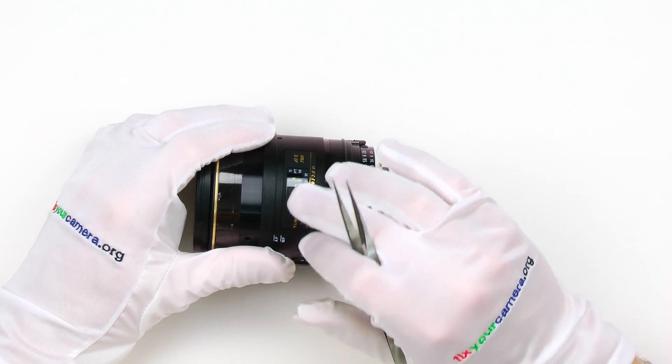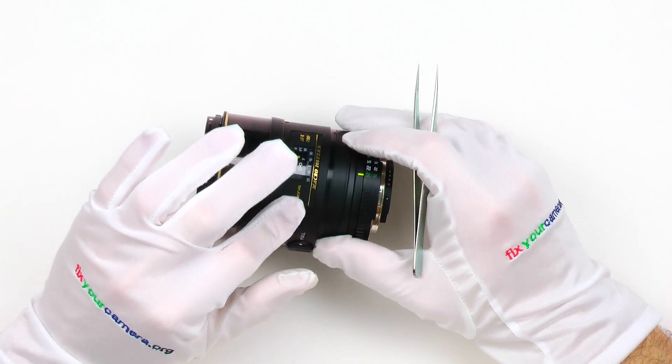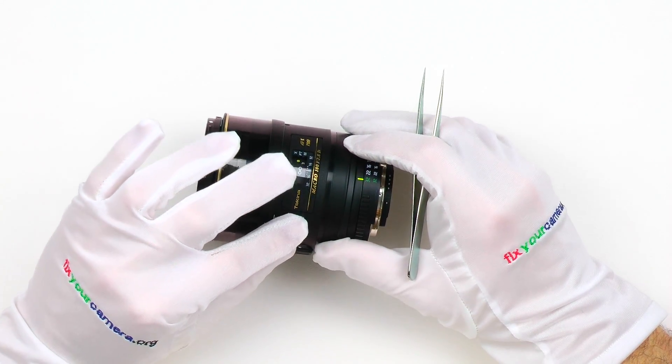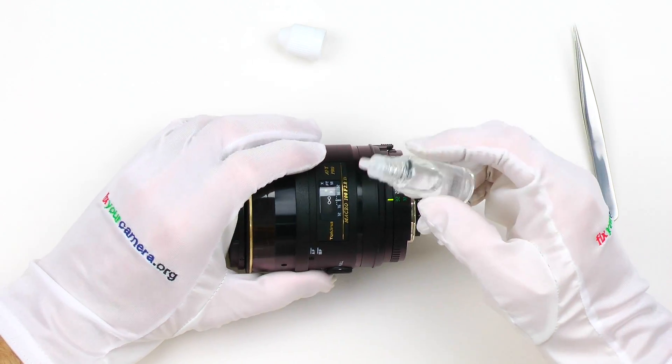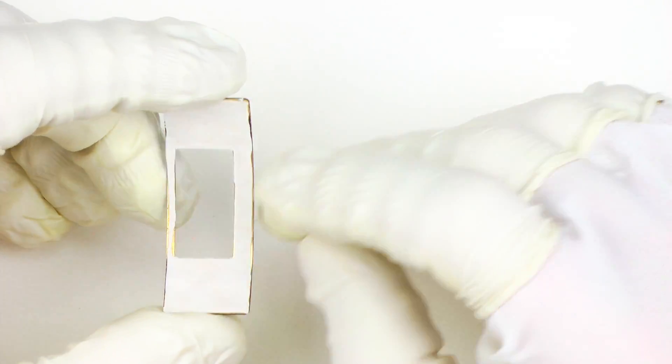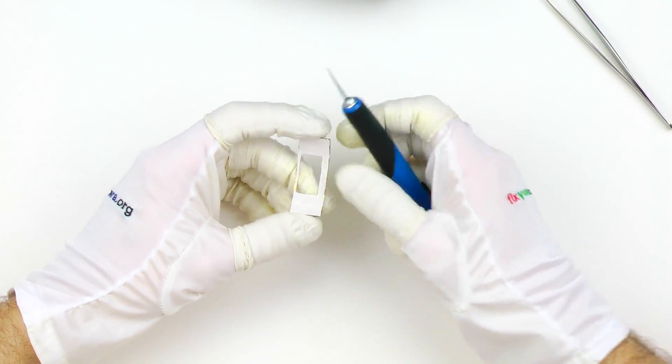Before you start, you need sharp and strong tweezers. This is important — with poor quality tweezers you're guaranteed to make scratches. Also, a tiny amount of isopropyl alcohol, and optionally a label backing paper and an exacto knife or some other sharp blade.